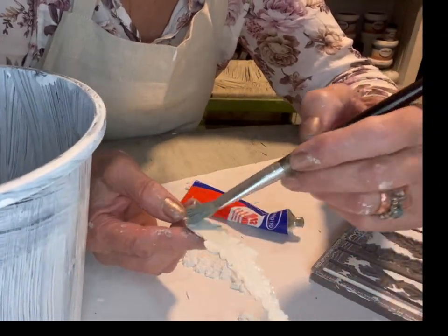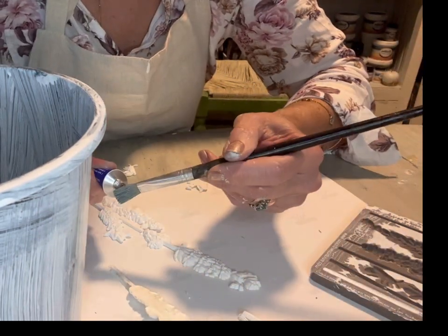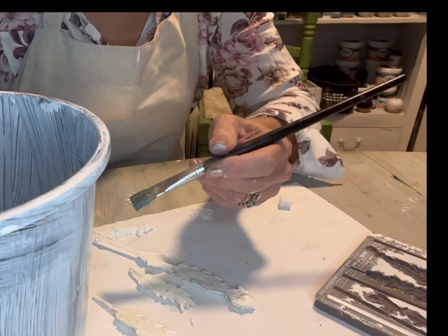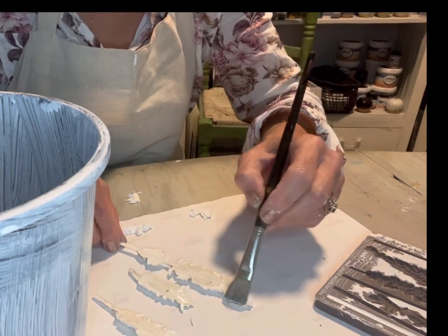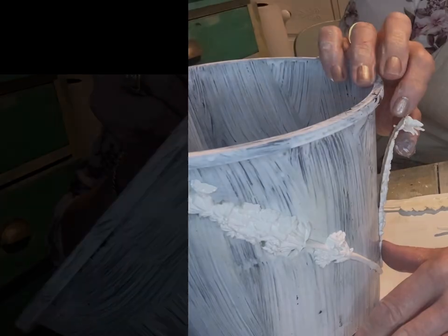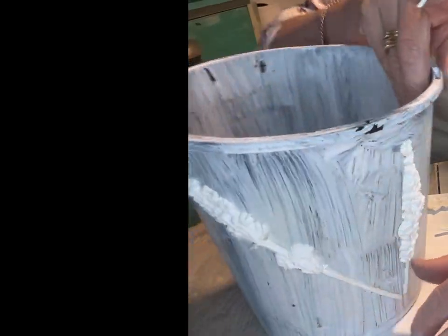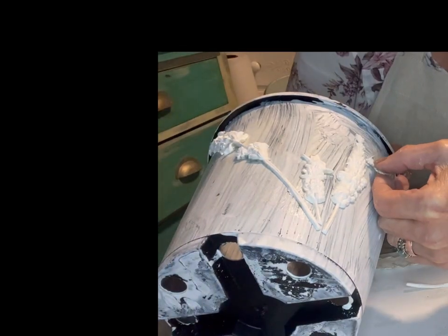The glue I used on these was contact glue. It's a really good strong sticking glue. It works by contact, so you basically put it onto the surface you are adhering to and also onto the decals. Let it get tacky and then push them on, and it's a good strong bond.